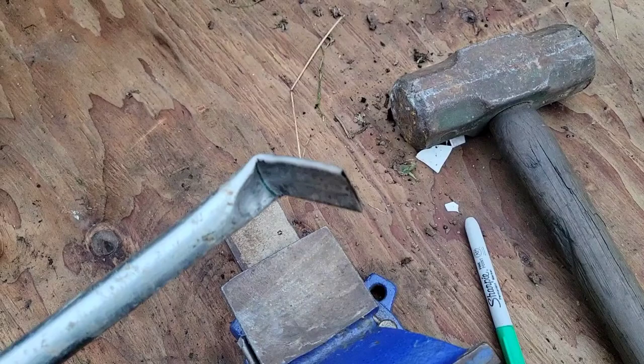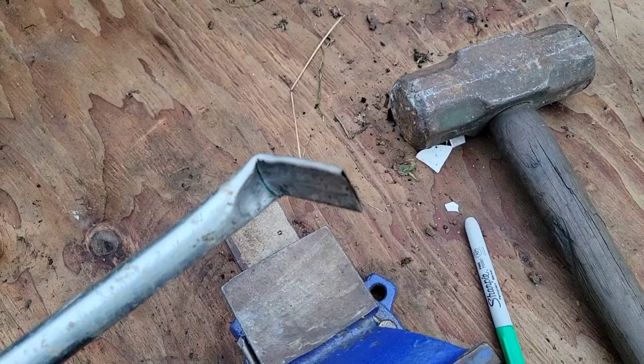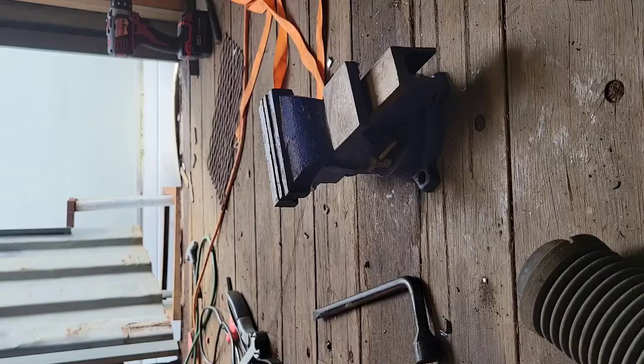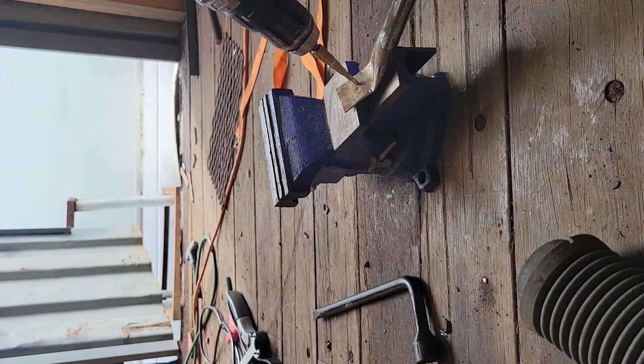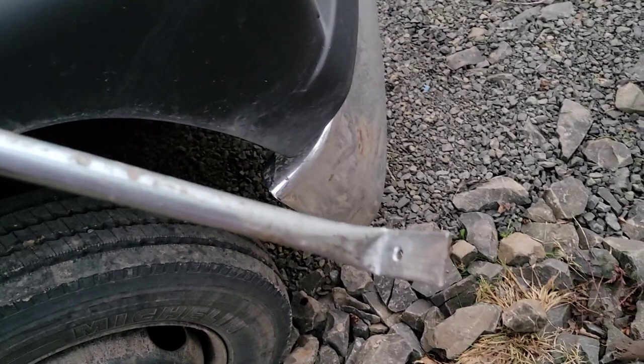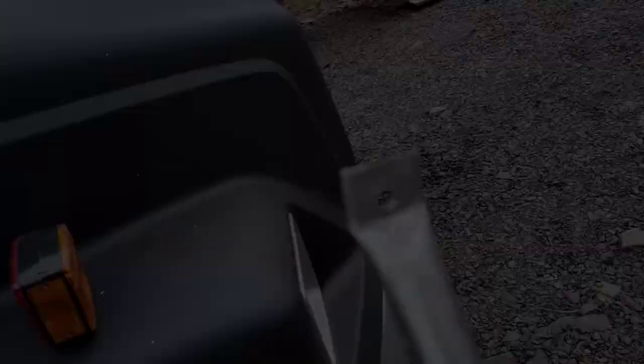Take it back over, fit it up, use the sharpie, put a mark where we need the hole, drill the hole — go ahead and use the step bit and get it drilled out. We've got both ends bent and drilled, so now I'm going to cut off that end with a cutoff wheel and might round those corners a little too, just so they're not sharp.